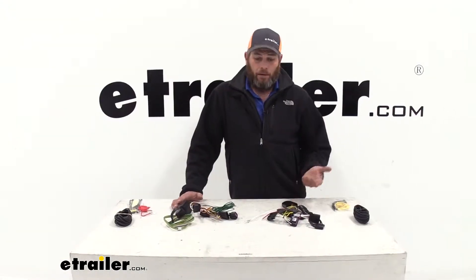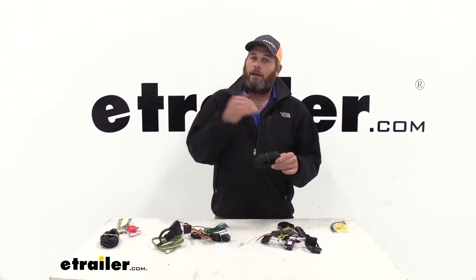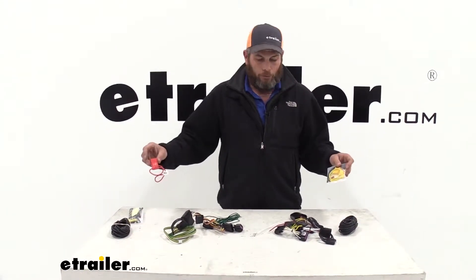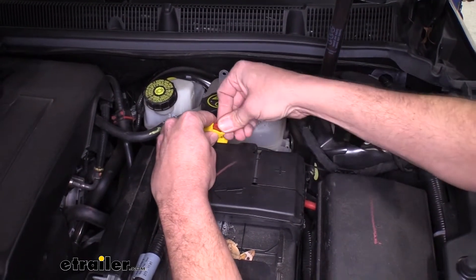In both wiring harnesses, we're going to be running that 12-volt power wire using the supplied bulk wire up to the positive side of our battery. Both of them are going to have fuse holders and fuses to put in line so we don't have to worry about any overloads.